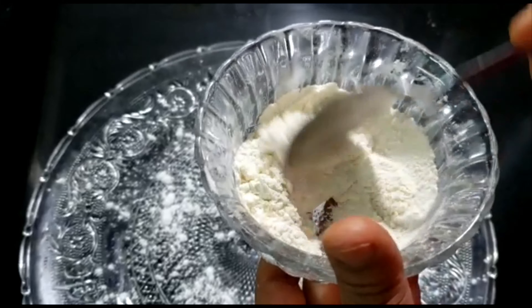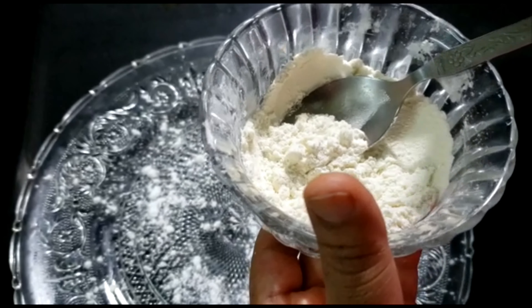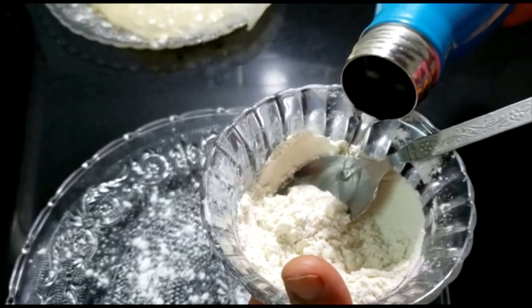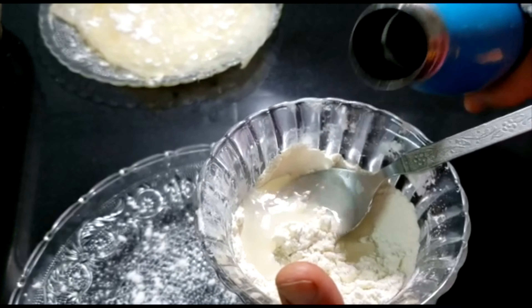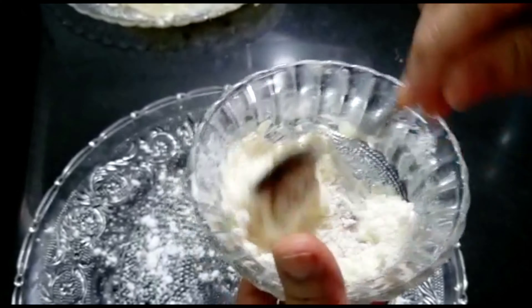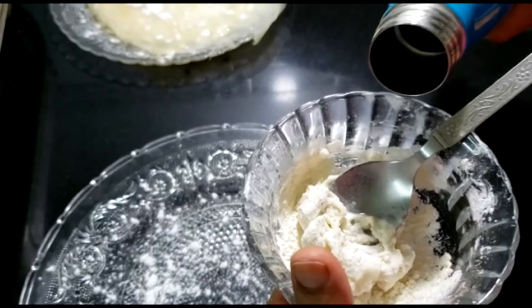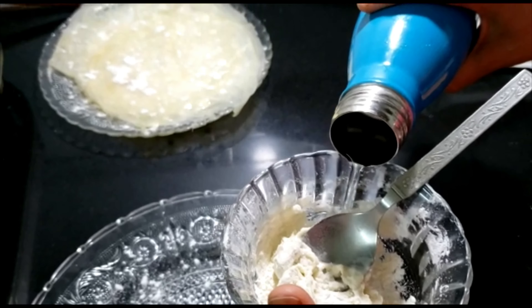Now let's make the pasting for our spring rolls. I've taken three tablespoons of all-purpose flour and I'll be adding some water. This has to be a thick paste, just like toothpaste. Make it really thick as it acts like a glue for sealing. Mix it really nicely so there are no lumps, adding water slowly.